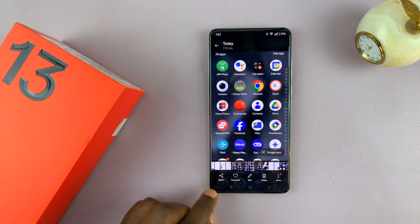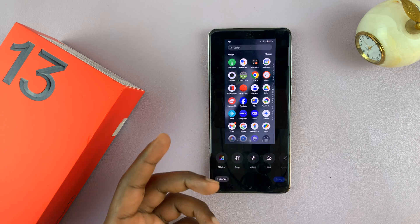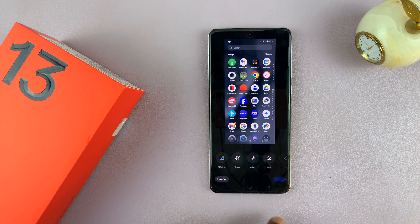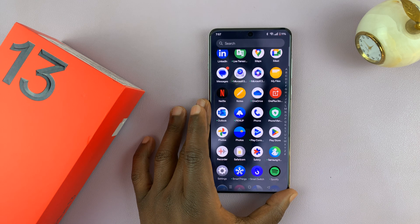From the gallery you have the option to share, edit, add markup, crop, adjust, and change filters on your screenshots. So that is basically how to take screenshots on the OnePlus 13.